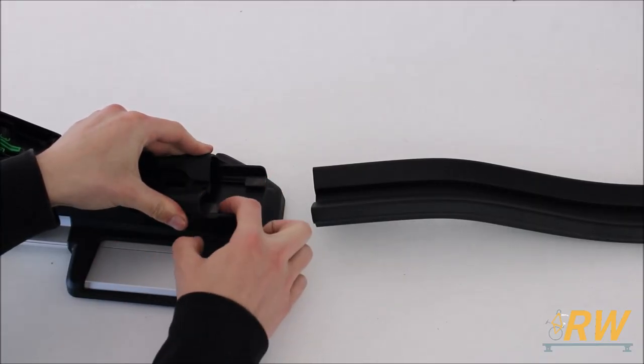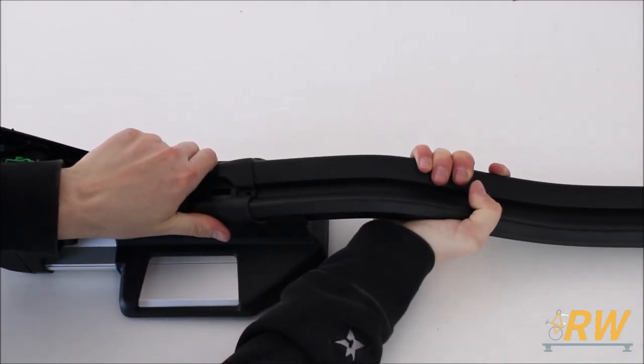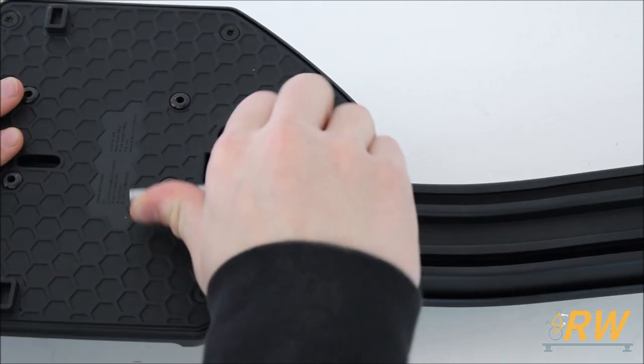Minor assembly of the Top Ride is required prior to use. You'll first need to connect the head of the bike rack to the tray, making sure to align the grooves while you slide it into place. Flip the bike rack over and tighten these two screws on the bottom until the head of the bike rack and the tray are securely joined together.